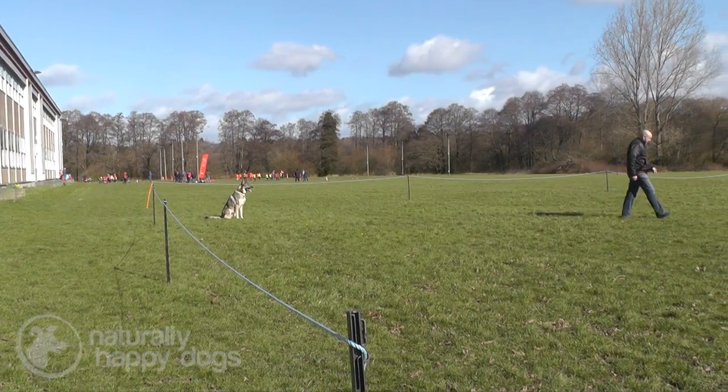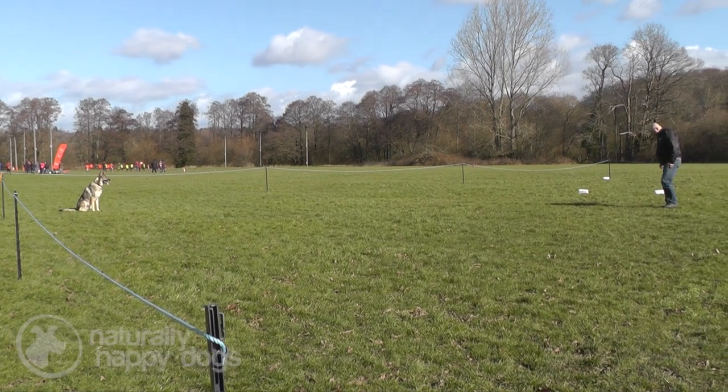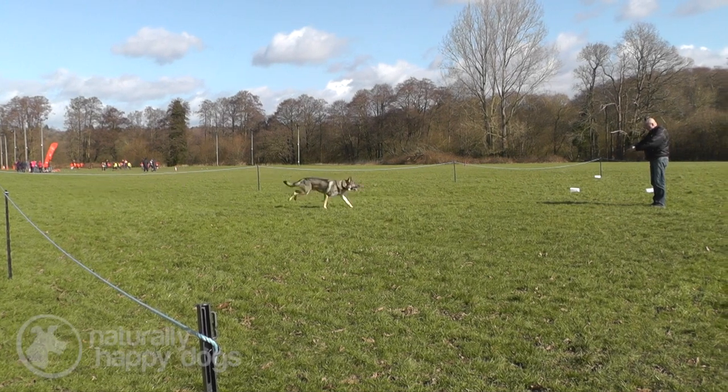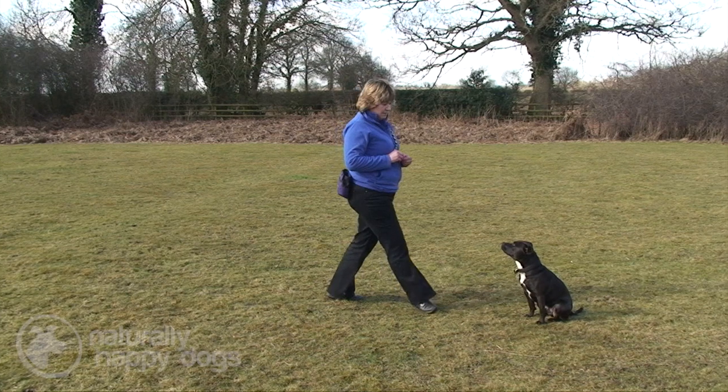Eventually you get to a point where you can build up the distance you leave them. You're just standing there because you never quite know how long the steward is going to wait before telling you to call your dog after you've turned. So you need your dog used to just sitting there until you go back to reward and release him, and the release command is 'okay'.